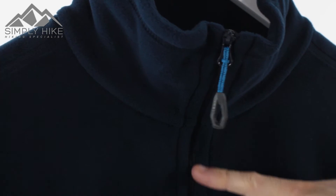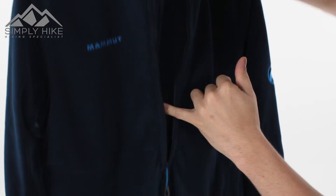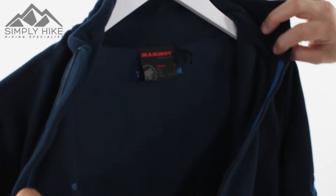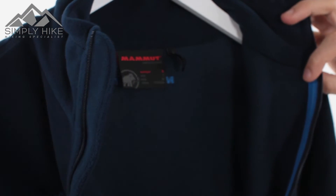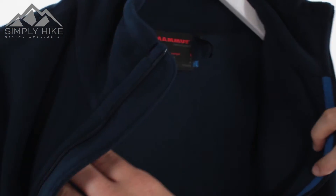You've got a nice half zip to it, and what you'll notice is it is nice and long, which means getting the fleece on and off is going to be nice and easy and quick. To protect your core body temperature, there is a wind stopper underneath that, so it's going to stop the cool air from penetrating your core body. And as you can see, it's a nice wide opening, so whether you've got a big head, a small head, or just lots of gear on, getting this on and off is really, really easy.